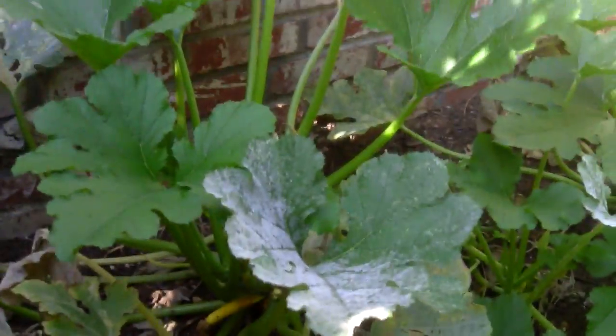I'm going to try and remove this nasty stuff using a mixture of about 50% milk and 50% water. I have no idea if this will work, but the internet says so. But first, I'm going to cut off all the dead leaves and all of the fungus-infected leaves.